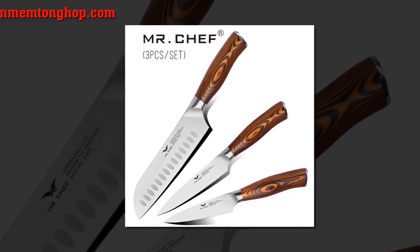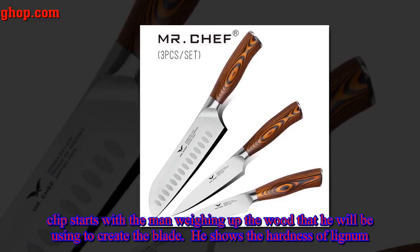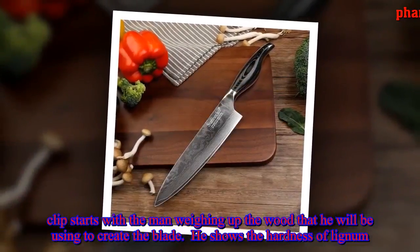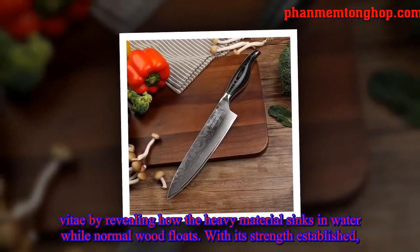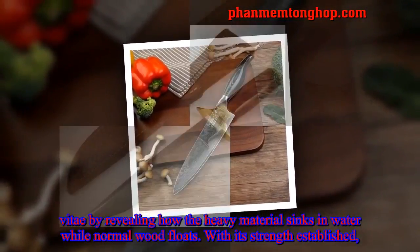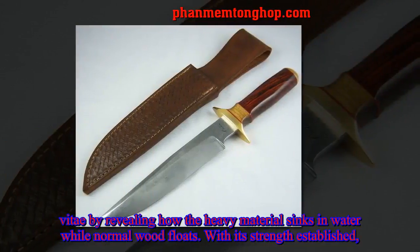The clip starts with the man weighing the wood he will be using to create the blade. He shows the hardness of lignum vitae by revealing how the heavy material sinks in water while normal wood floats, with its strength established.